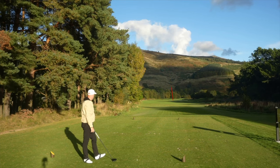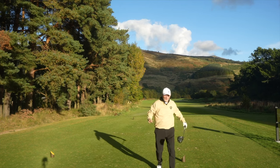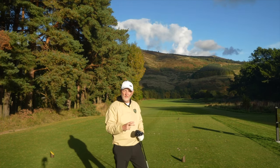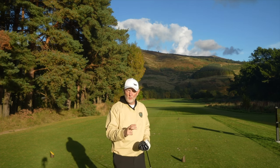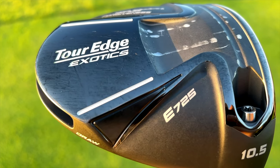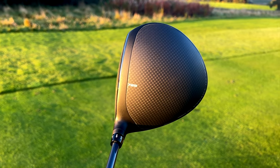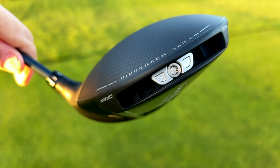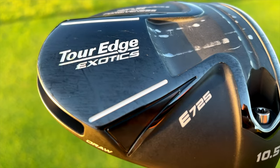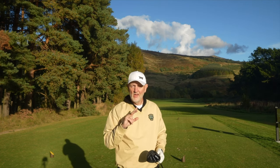A super ball — right down the middle again, absolutely fired off this thing. Before I get on to the performance and my thoughts on the 10K element, I just want you to have a quick look at this club, because for my mind they've really done a heck of a job in the looks department. The crown is what I love — it's that matte finish, and when you stand above it on a sunny day like today, no reflection whatsoever.